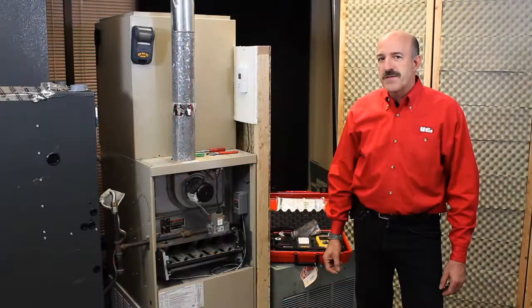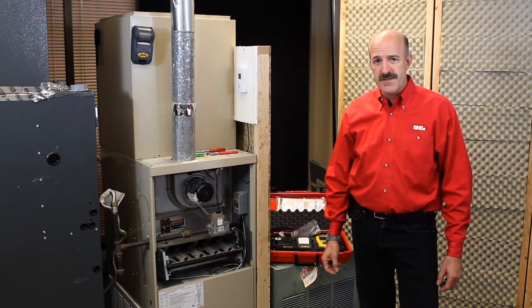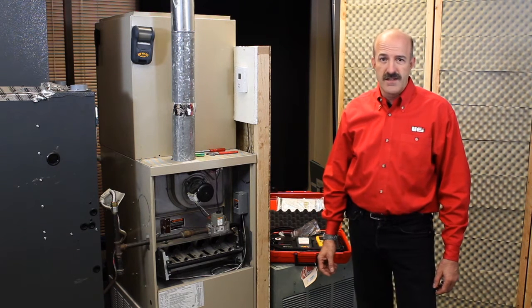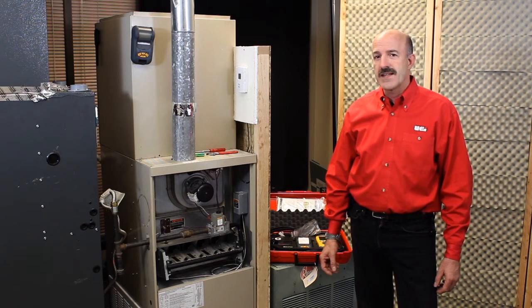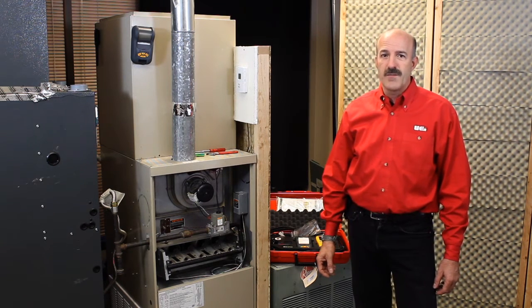The C155 is really a complete system analyzer. It'll perform flue gas analysis measuring CO, CO2, gas pressure if you need, and flue temperature, calculating things such as excess air, O2, losses, and combustion efficiency.